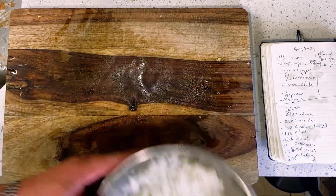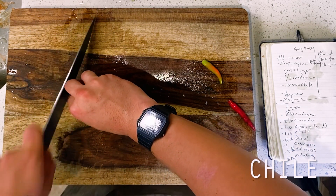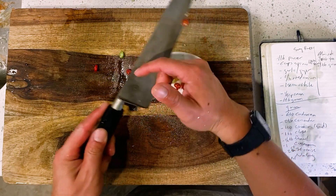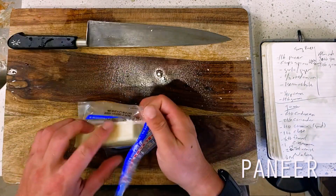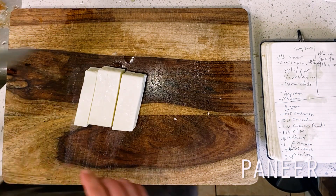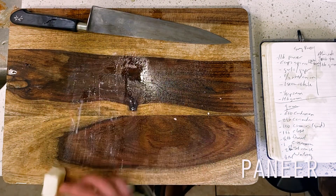Next up are my chilies, which are going to be responsible for all of the heat in our dish today. These are some Thai chilies that I'm going with, although serranos or fresnos seem to be fairly common too. What's most important is that we want to be using green chilies so that we don't bias the color of our spinach later on. Moving on to the main event — this is our paneer, about a pound's worth for our curry today. Paneer is very tricky to cut even with the sharpest of knives because of its dense nature, so I'm getting my knife nice and wet before slicing this into cubes. This will help the knife pass through the paneer without getting stuck to the cheese as I cut.